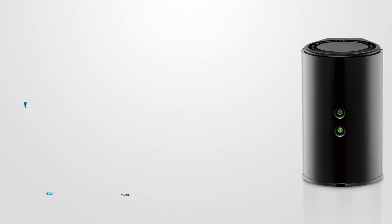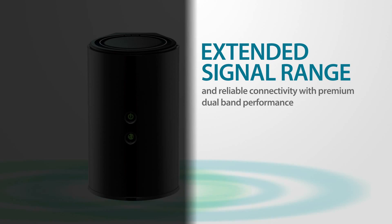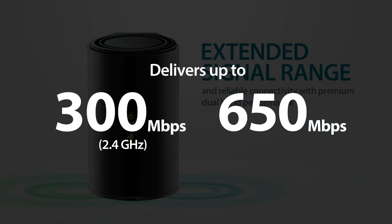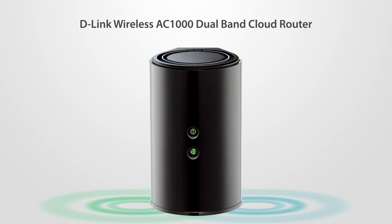Enjoy enhanced signal range and reliable connectivity with advanced dual band performance — up to 300 megabits per second on 2.4 gigahertz and 650 megabits per second on 5 gigahertz — for smooth HD streaming with the D-Link Wireless AC1000 Dual Band Cloud Router.